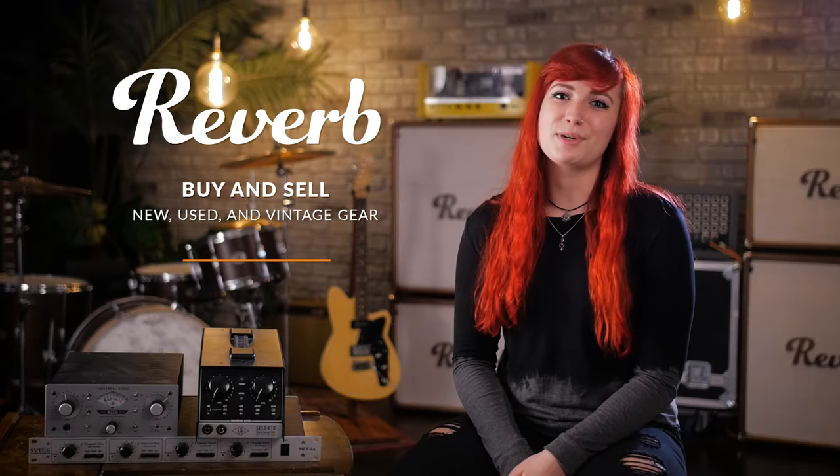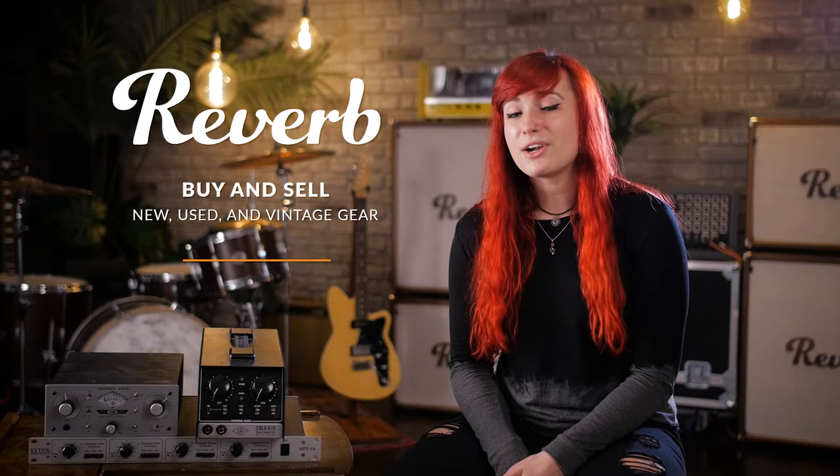Hey audio nerds, it's Rachel from Reverb. So you've got a decent audio interface, you've got some nice microphones — what's the next piece of gear that's gonna help take your recordings to the next level? An external mic preamp of course, and so that's what we're gonna talk about today.